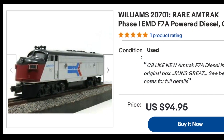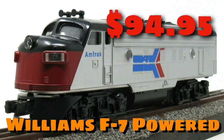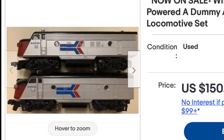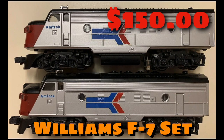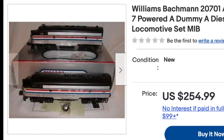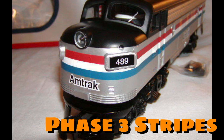Prices for a Williams F7 are a little bit cheaper, but not by much. These early models had graphics that were decals — both the lettering and that arrow on the side were decals. Later models would switch over to painted graphics, and I like those much better. But as long as the decals are in good shape, you could invest $150 and have a dummy and a motorized F7. The Williams F7s have been around long enough to offer two variations of the Amtrak graphics — this is the Phase 3 paint scheme.